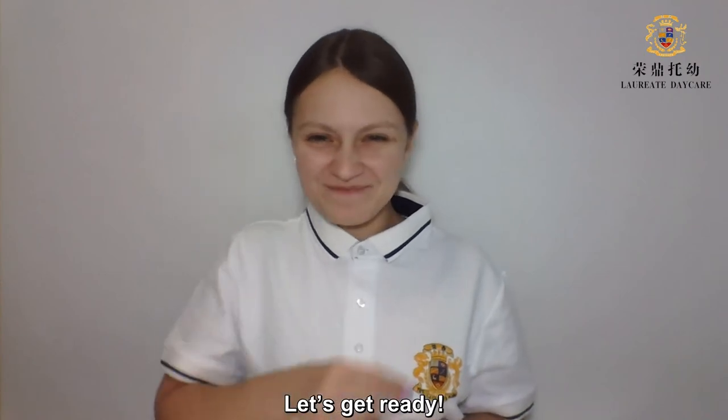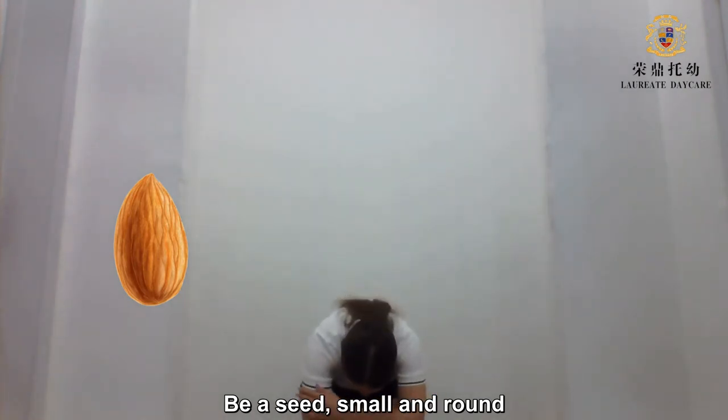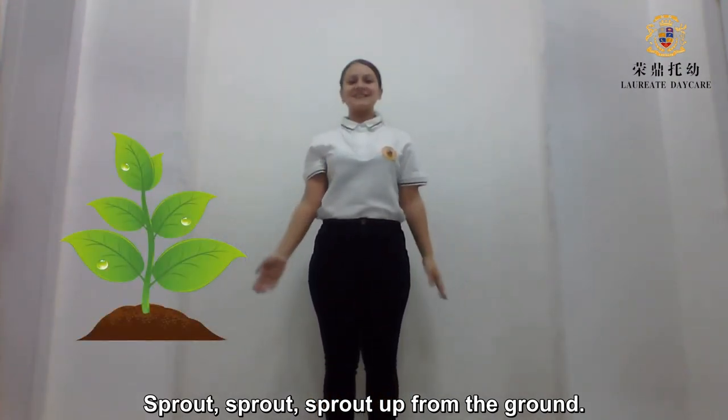Let's get ready! Be a seed, small and round. Sprout, sprout, sprout up from the ground.